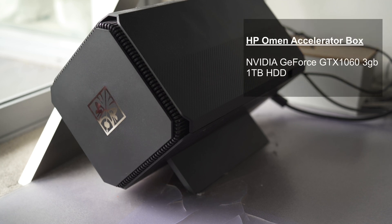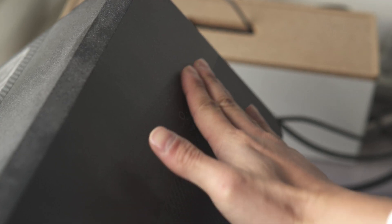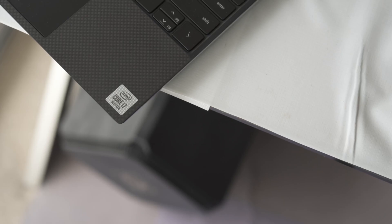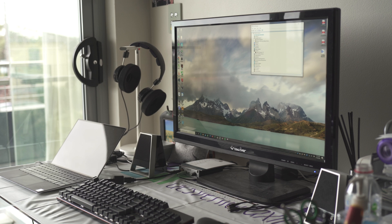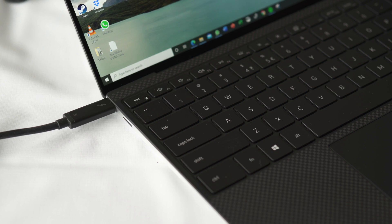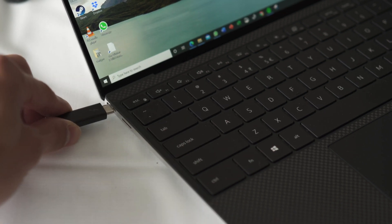My eGPU setup is the HP Omen Accelerator eGPU box, which has the GTX 1060 3GB graphics card and a 1TB SSD. I bought that probably about 4 years ago when I was at uni. I was using a previous Dell XPS laptop and needed portability, but also wanted to do some light gaming on the side. It happened to be on sale and I bought it for quite cheap — around 400 Australian dollars with the GPU and hard drive included. I still find it useful being able to switch from a desk setup, just plugging in a cable to connect to the eGPU, then unplugging whenever I need to go out.